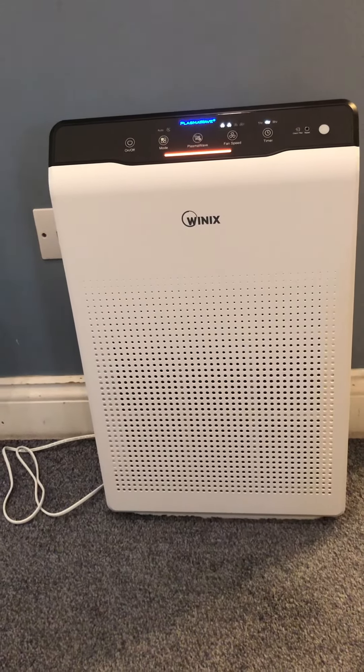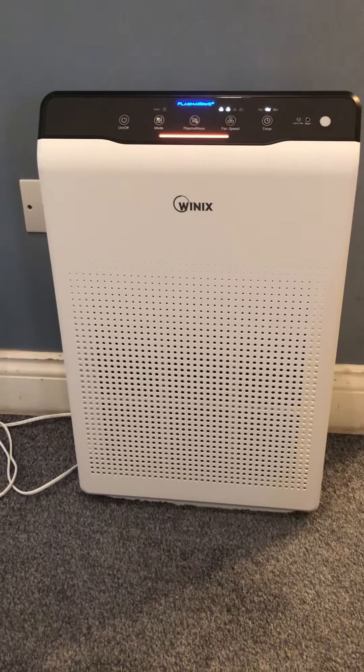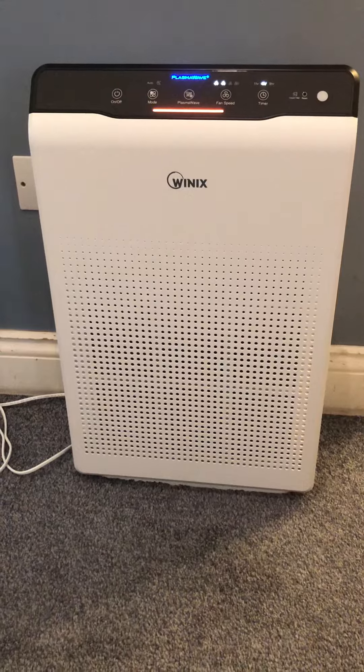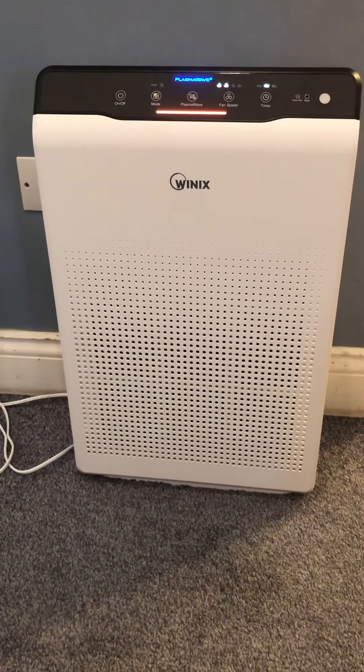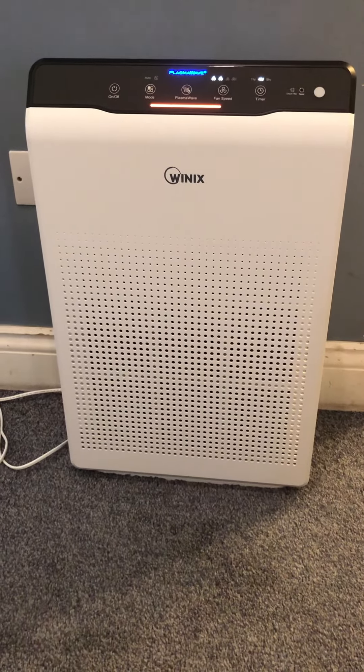Hello everyone, today we'll be talking about the Winix air purifier. We got the Winix air purifier because we didn't know what our dad had — he kept sneezing and we didn't know what it was. So we decided to get an air purifier to see if it was dust, and I think it has helped.